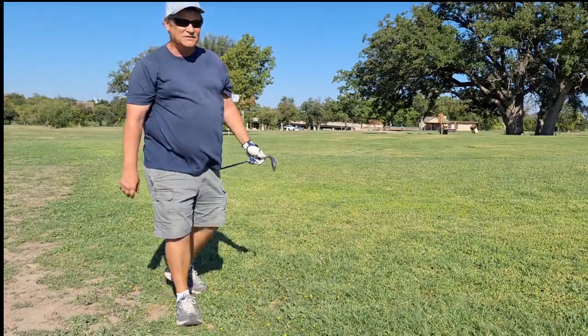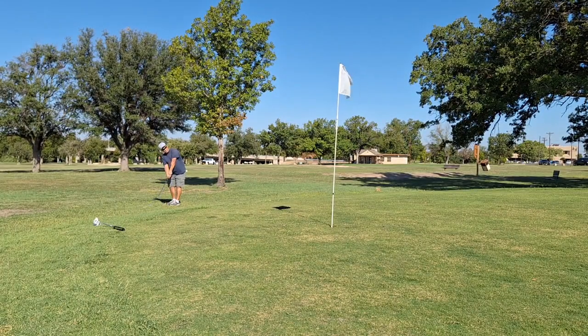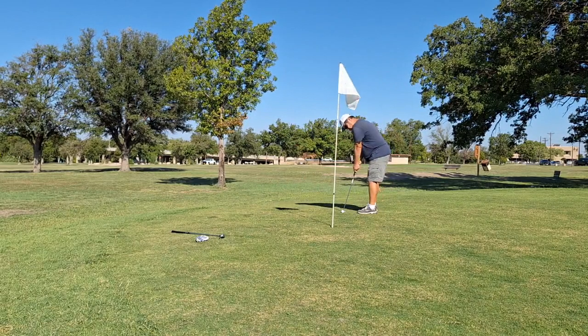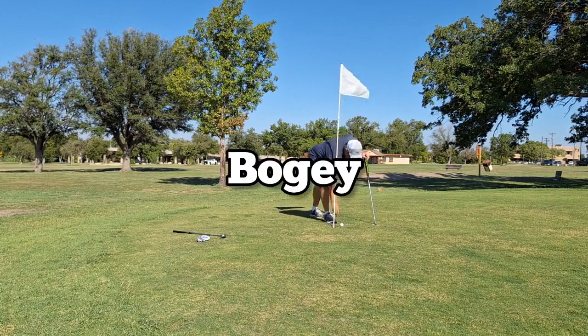I think that was just a little too hard. That was a horrible chip shot — at least it's not too far off, but I was trying to get a lot closer.